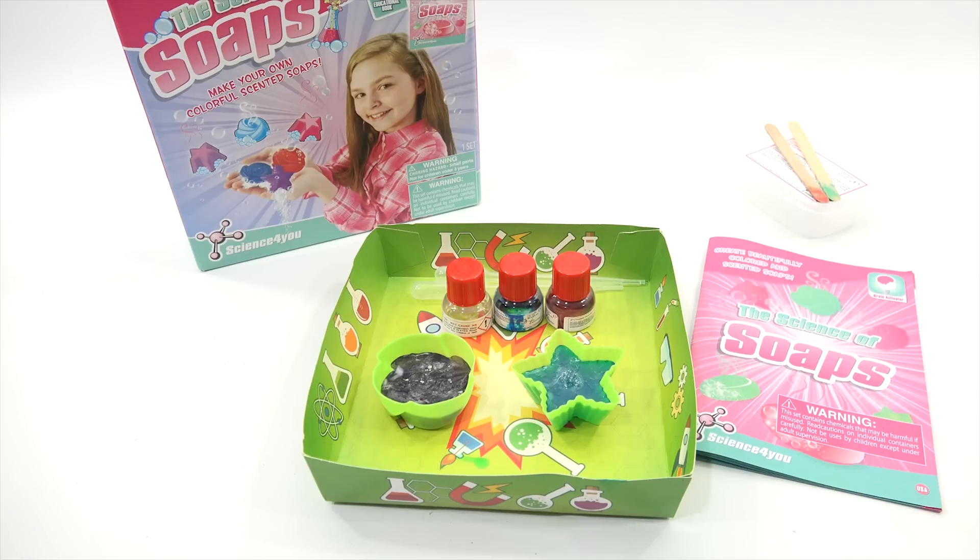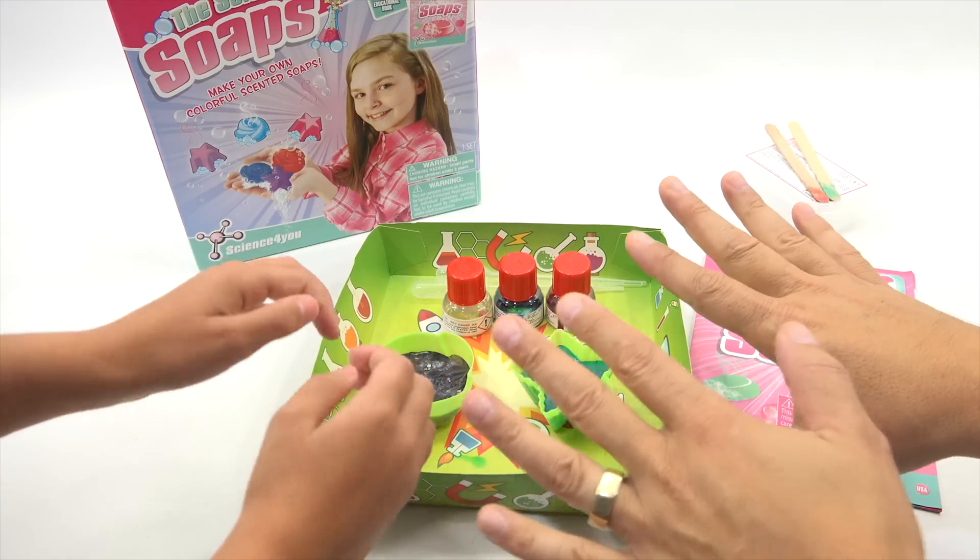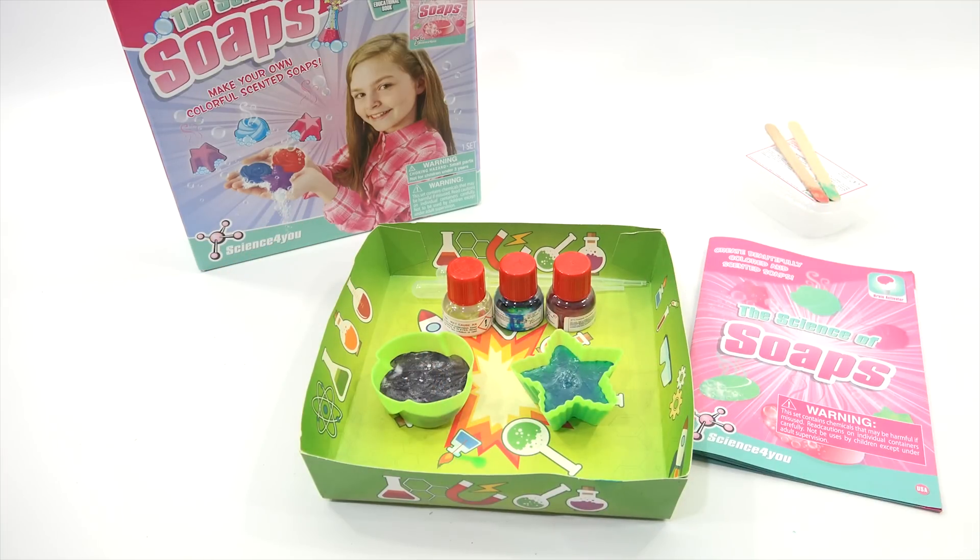We are back all cleaned up, suds rinsed off. Overall, what do you think of the soap making kit? It worked really well. Between this one and the lip balm, did you like one more over the other? I think I like the soaps more because now you can get those dirty hands clean. We'll put a link in the description area for this one and the other one we did, and more information about these sets. We do appreciate everybody for watching. So that's it — give this a big clean thumbs up if you can. Later! Bye.